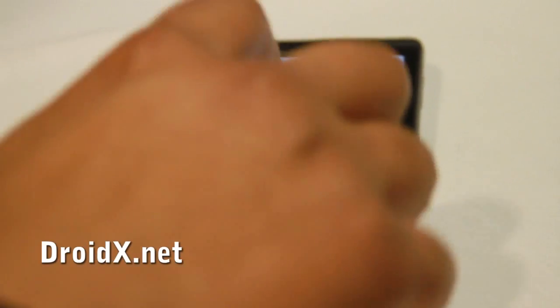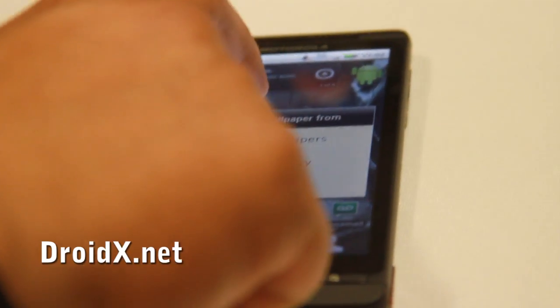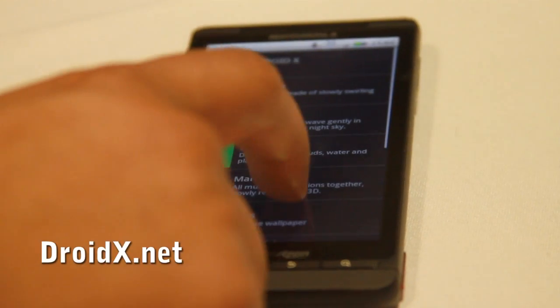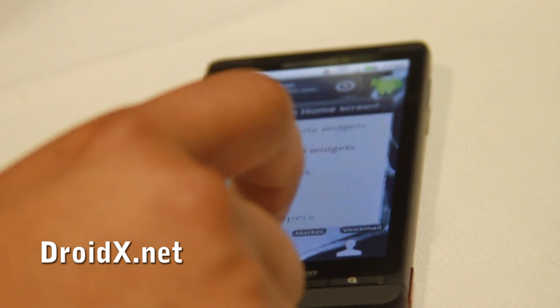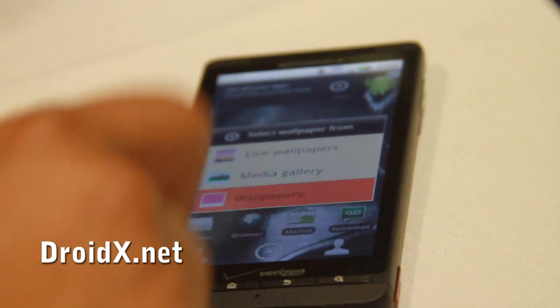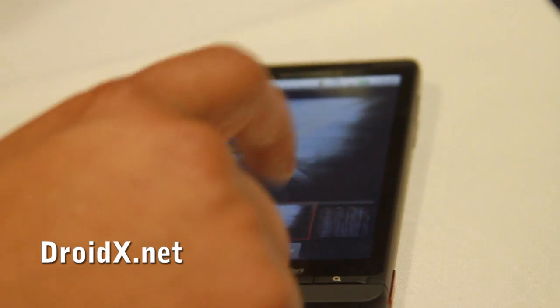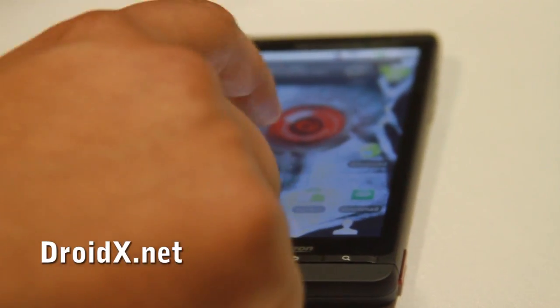We'll fire them up here — go into wallpapers, go into live. So we've got the Droid X. And then there's actually one other Droid-specific wallpaper, probably not a living wallpaper — it's the cement wall with the X. That's another popular one that was shown on the device.